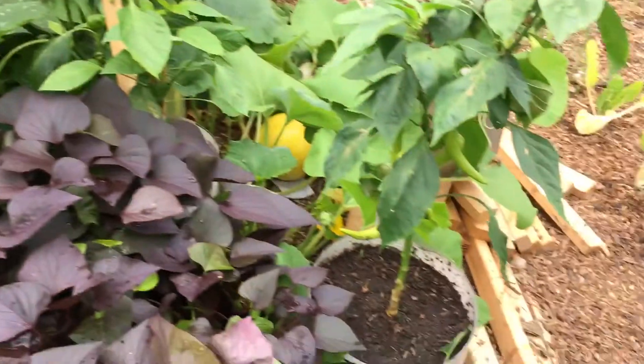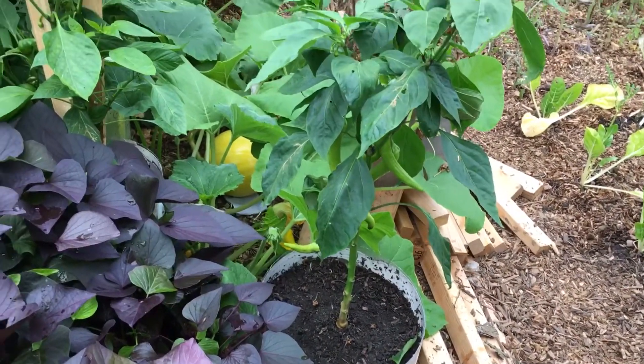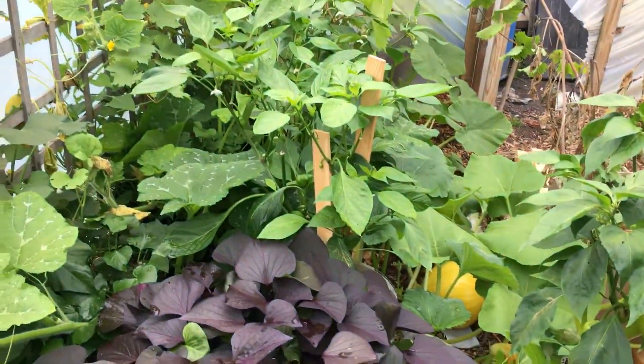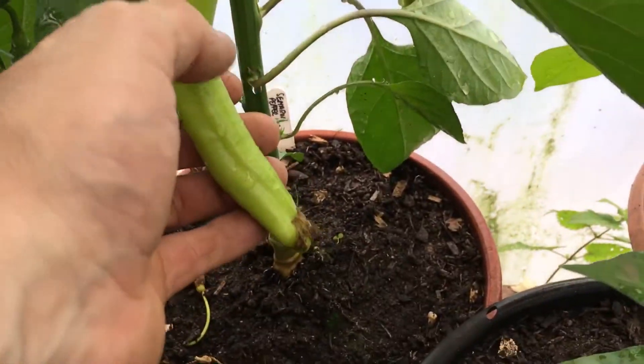I think because I've put them in these big pots that I've got a better crop. I'm getting bigger ones. Whether that's just one of them things, I don't know. I've got more again — that same pepper.